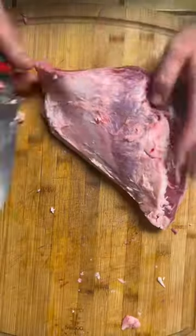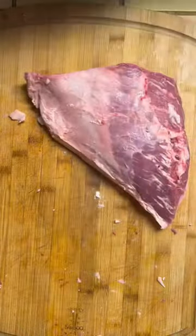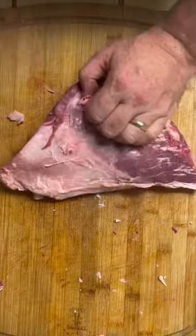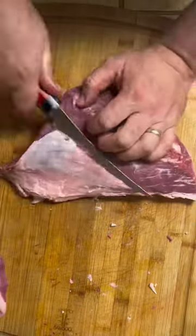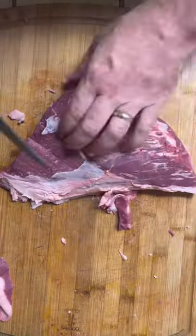Get the picanha right here. I can get that fat, I can save it. These little scraps of beef I can save to grind, or I can spread it out and make some fajita. Whatever I want to make, I can make.